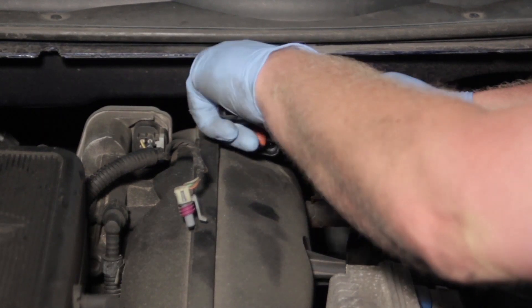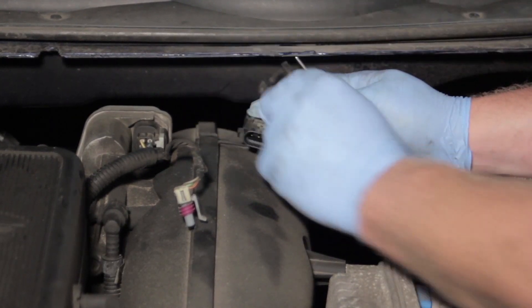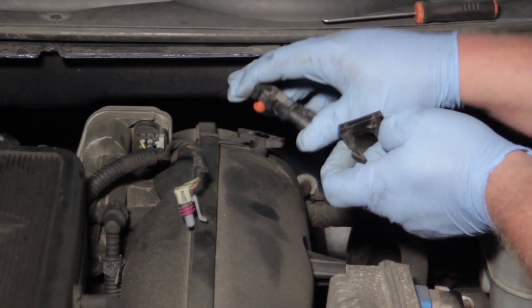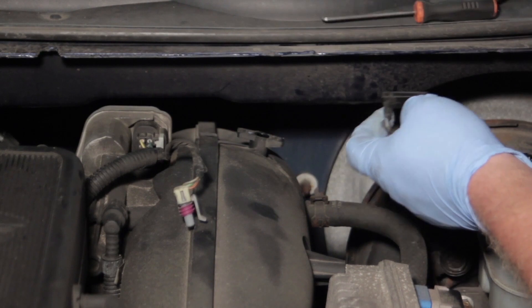Be very careful not to snap this plastic — it might be kind of brittle from years of heat. We can then simply grab the MAP Sensor, twist it, and pull it out of the way.